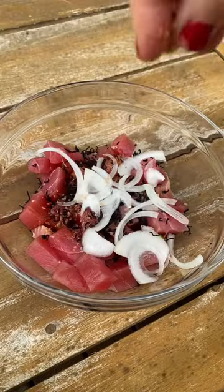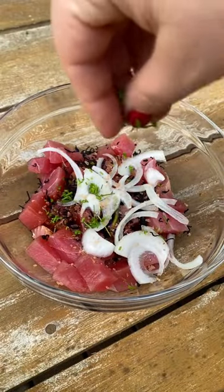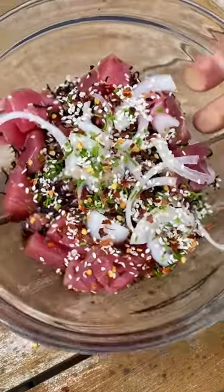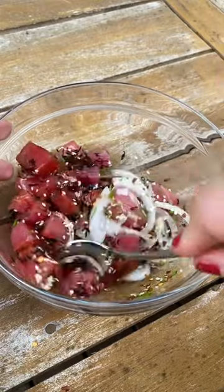Just add some cubes of ahi to a bowl, along with some shoyu, green onion, sliced sweet onion, sesame oil, sesame seeds, seaweed, a little Hawaiian salt, and red pepper flakes just for a little kick.